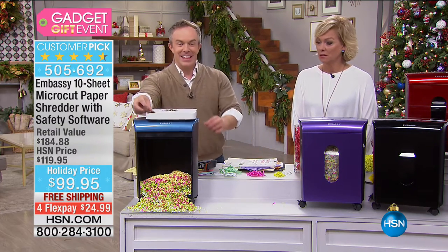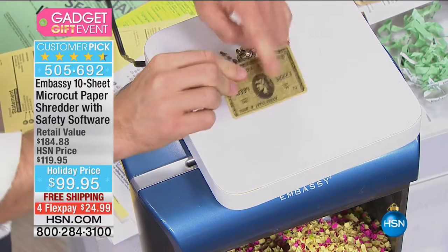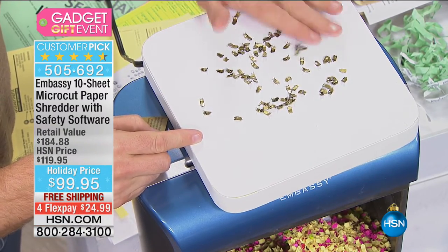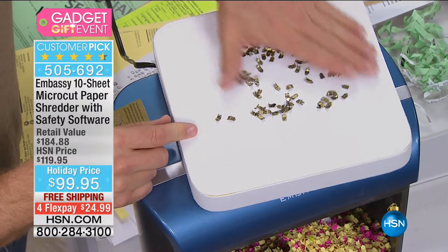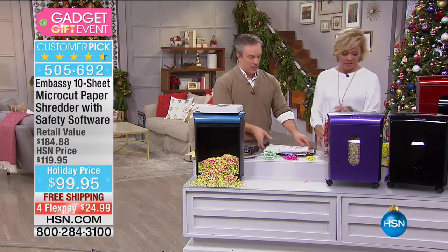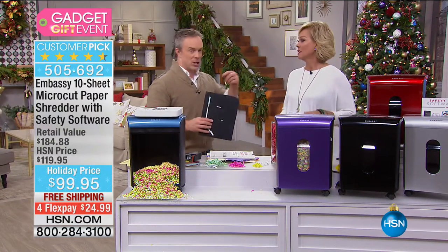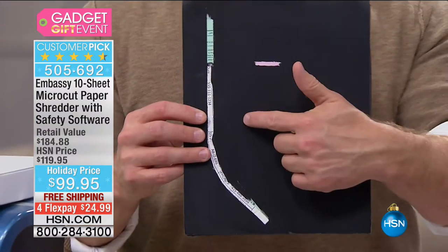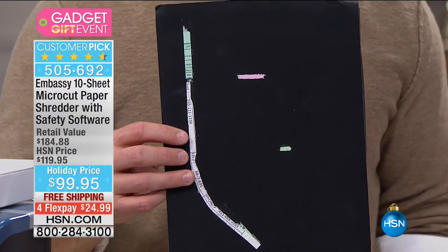So many of us have had shredders that couldn't keep up with the demand — they jammed, shredding became a chore, and we got lazy and just threw things away. We went from strip shred to cross-cut, which is a better alternative, but that's only a 30-piece puzzle. Identity thieves piece it together because they'd rather shop with your credit than their own. When they are professionals, they can even piece back micro-cut and cross-cut — but this micro-cut is smaller than a dime. They can't piece that together.